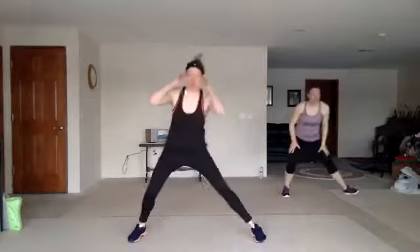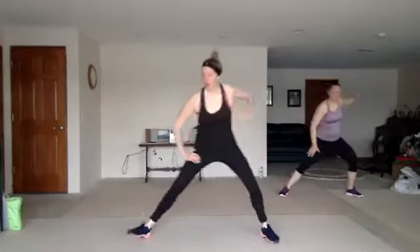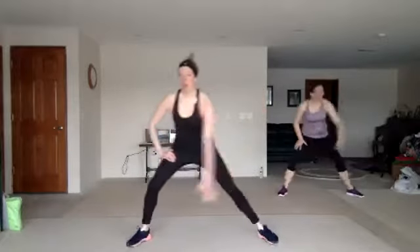Lean side to side, stretch those legs out. Feel a little lower if you can. Reach and pull. Other side.